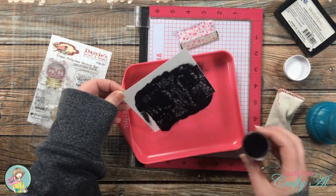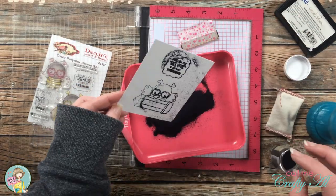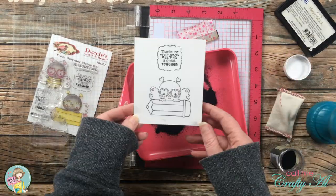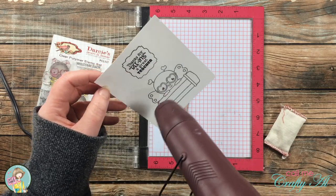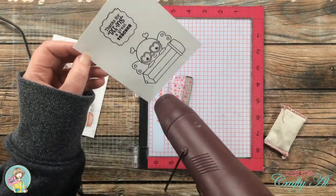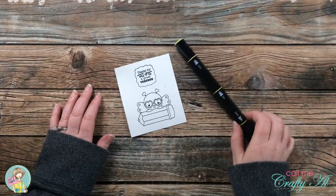After the powder is poured on, I bring in my heat tool and set the powder. I do usually heat from the front and the back to help keep the cardstock kind of flat and from warping. The reason I am embossing is because I can't always color within the lines, and this seems to help.